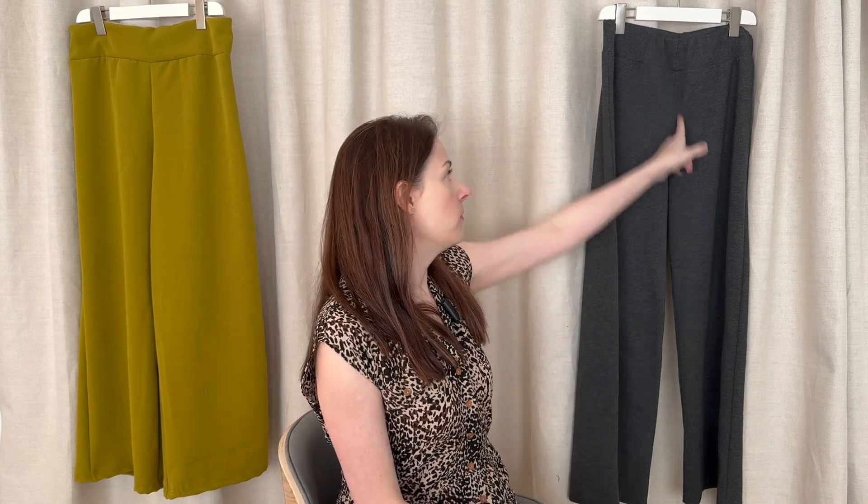I'll just mention, on this pair I had removed 1cm from the rise. I do have quite a short torso. I actually did it on that pair because I was short of fabric, but I was happy with the effect so I left it. Once I cut them out with my wider seam allowance, I basted everything together just to check initially how it looked, and I did that on my cover stitch machine.